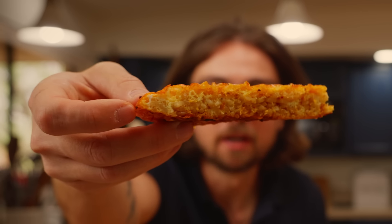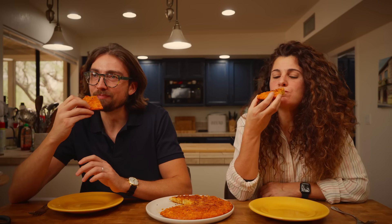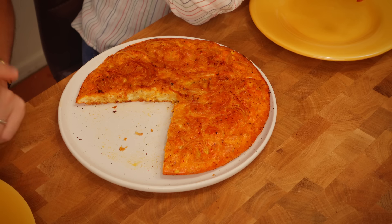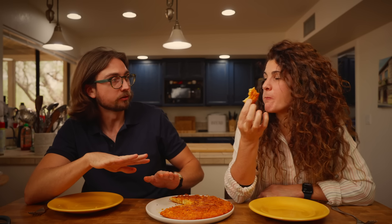That's a good looking frittata di pasta right there. Buon appetito! It's always good, but with nduja — it's one of those things that until you eat it, you don't know what you're missing. It's really convenient because you can do it with every kind of pasta, and it gives another life to your pasta without putting it in the microwave. This is hard because I could totally eat that whole thing, but ironically in this video about leftovers, I have to let that be leftovers because we have more leftovers to get to.